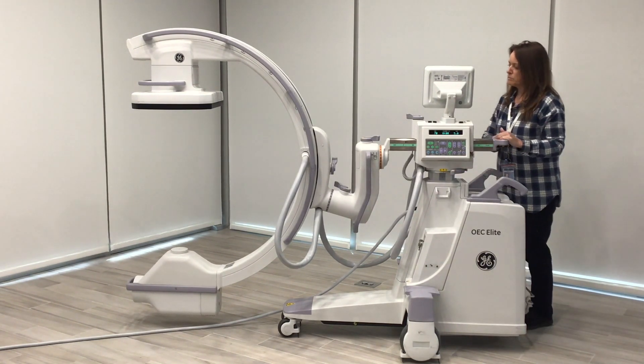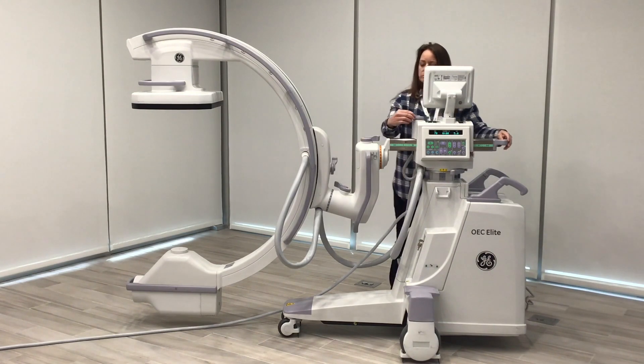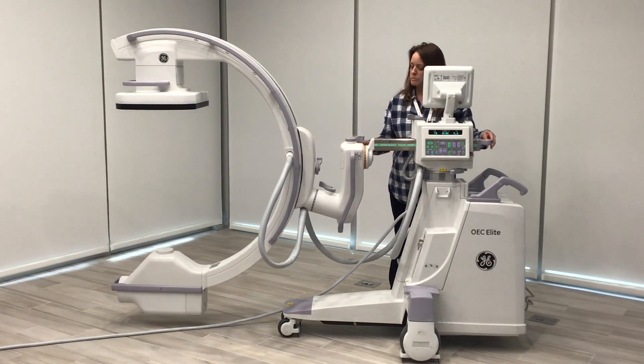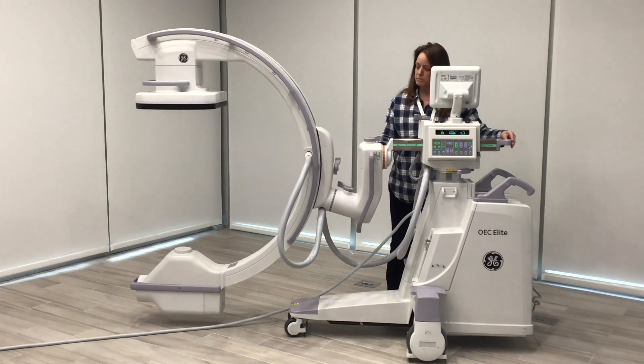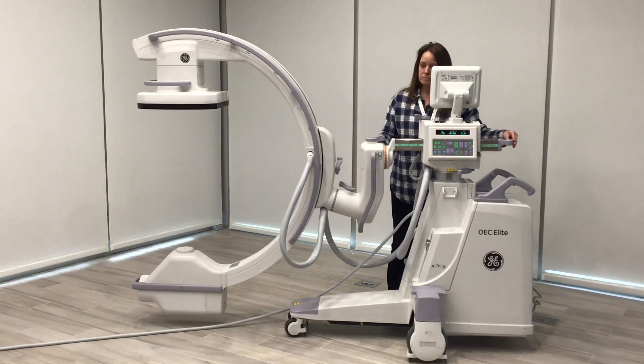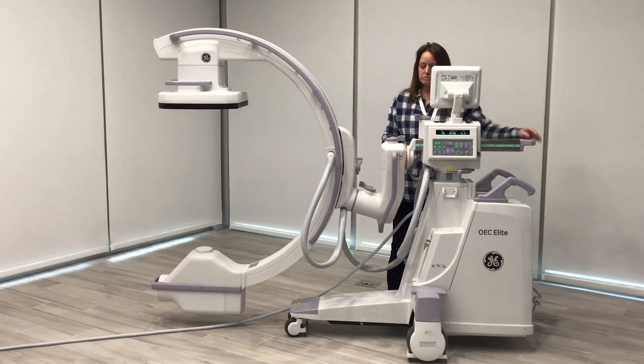After this we move to our in and out lock, which is green on here — they're all color coded. It has 20 centimeters of travel in and 20 centimeters out. It allows you to maneuver the C-Arm straight in and straight out without having to move the whole system.